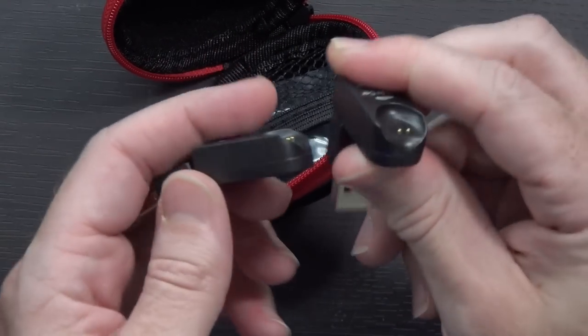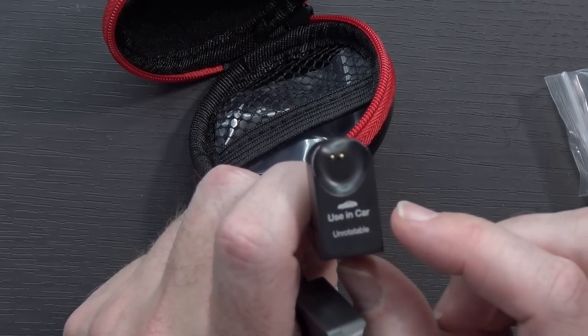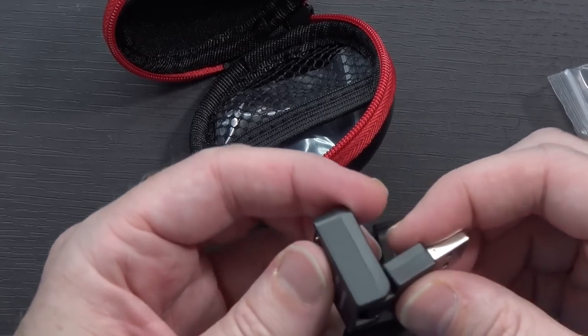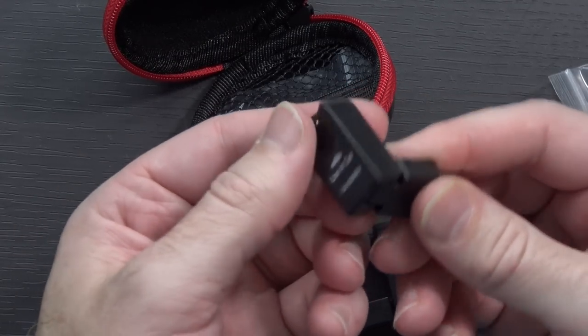And here you've got your two chargers — not one, but two. You can see on this one it says 'use in-car, unrotatable.' And this one does not say anything, so presumably this is used somewhere else. I think I may have actually broken this one because it says unrotatable, but I rotated it — that was just my first instinct, was to try to rotate it.